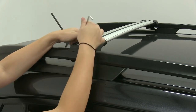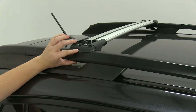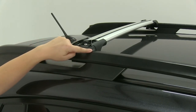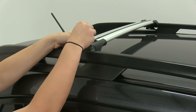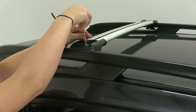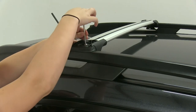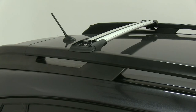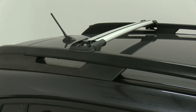Then we'll pull on the end so that our clamp sits underneath our raised rail and the rubber portion is flush against the rail on top. Then we can start to tighten everything down. We want to tighten this down just enough so that our bar stays in place, but we're still able to move it back and forth and adjust our crossbar spread.